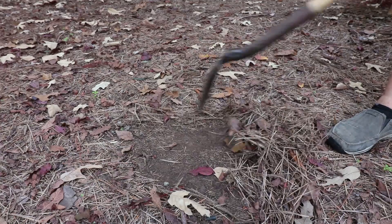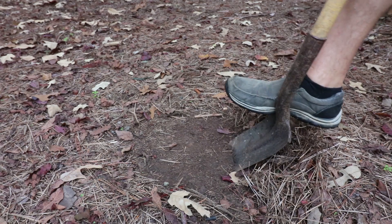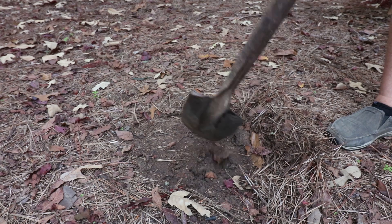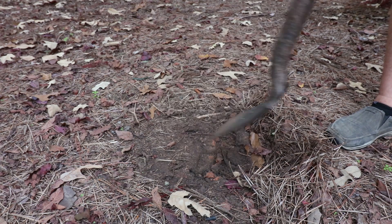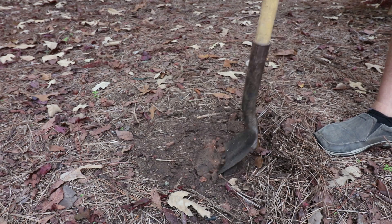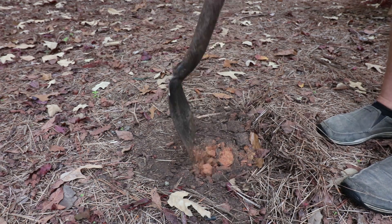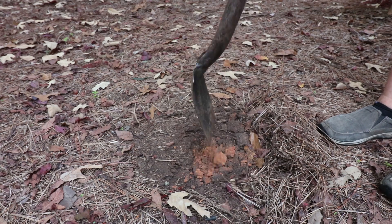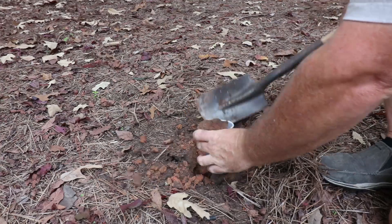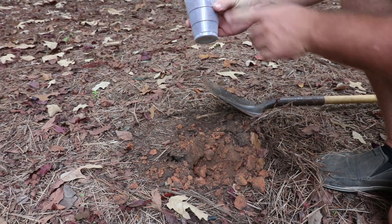Sample number two is going to be in an area that's had mulch on it for the last 20 years with a tree growing over it nearby. I'm going to take that top layer off and go just below it. This is definitely heavier red clay right here, and I'm going to need to break that up to get the probe in it, so I'll work on breaking it up before I put it in the cup. There's sample number two — we'll have to break a few of those clumps up.